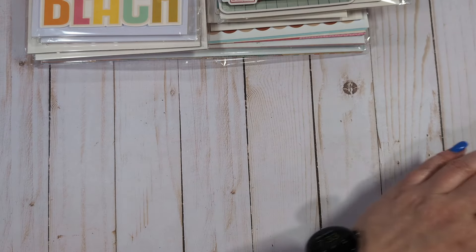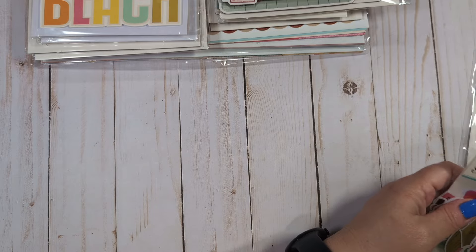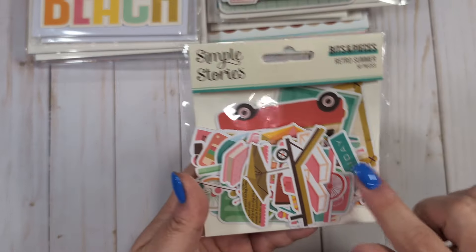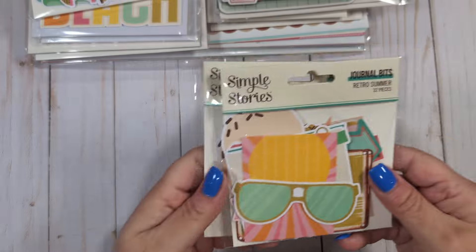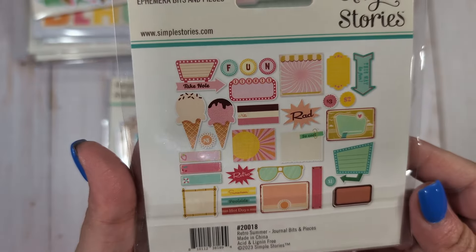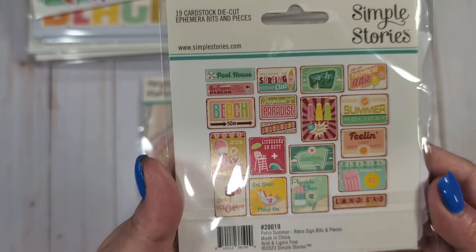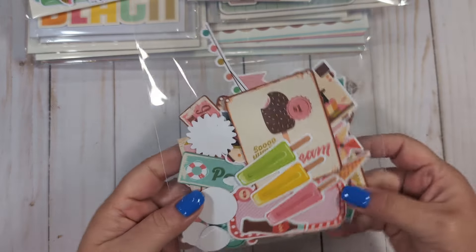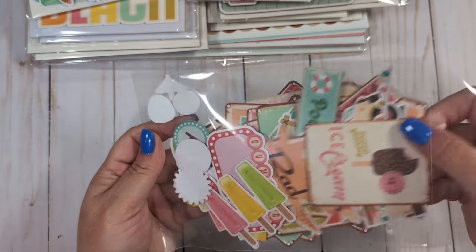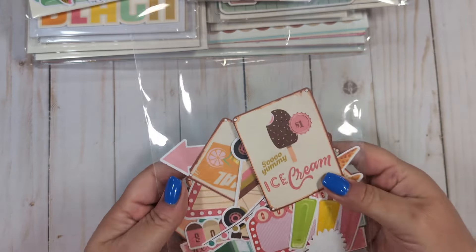You will get a pack of chipboard frames — these were not opened so all of these are in here. You'll get some unopened ephemera packs. There are three different ephemera packs: the retro sign bits, the journal bits, and the bits and pieces. This is an unopened bits and pieces with 50 pieces. There are two unopened journal bits and two unopened little sign bits, so those are all unopened. The ephemera packs that I had actually opened are in a little sleeve — I mixed all of them together, the regular ephemera, the journal bits, and the sign bits.